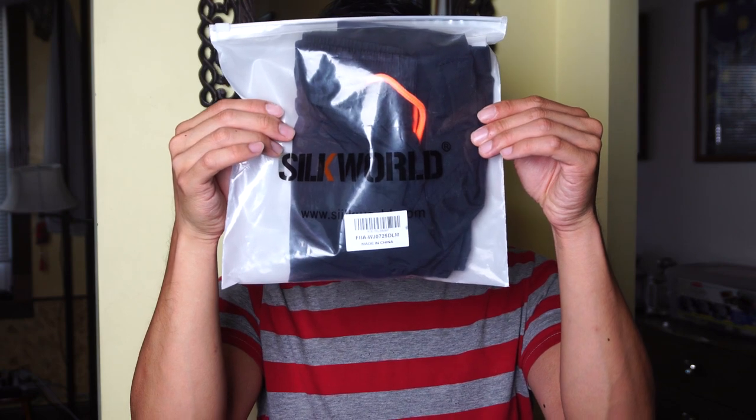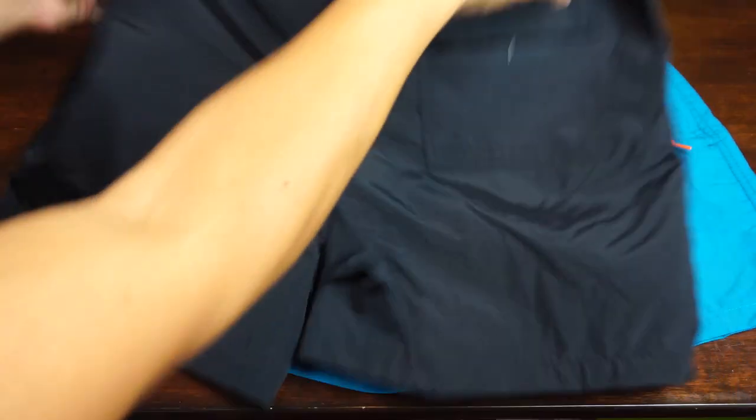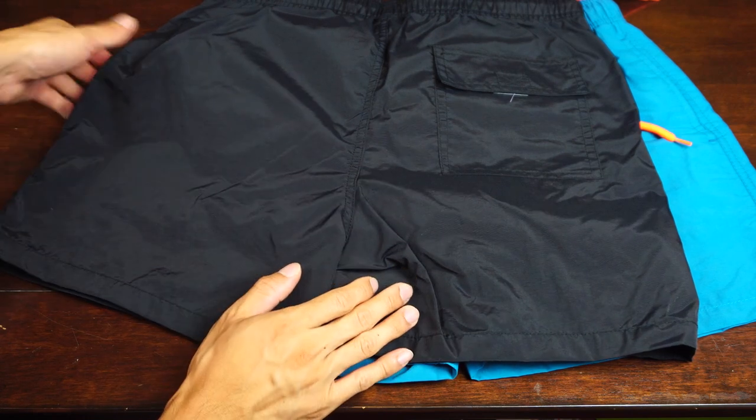Hey, what's up guys? Phil here and this is a review for the Silk World Beach Short Swim Trunks. I've got two different colors of these beach shorts, which also function as swim trunks and come in about a dozen different colors.